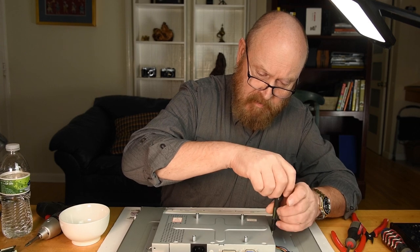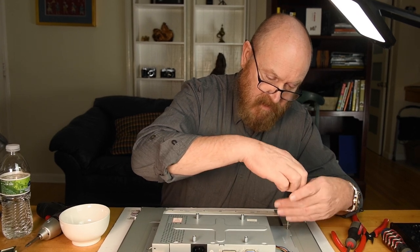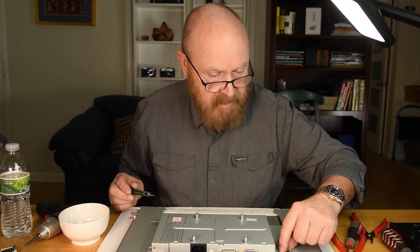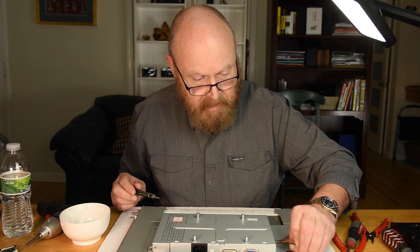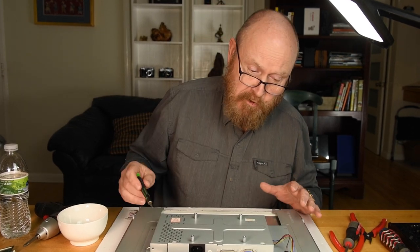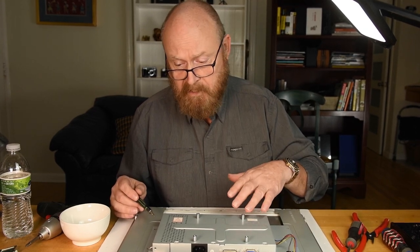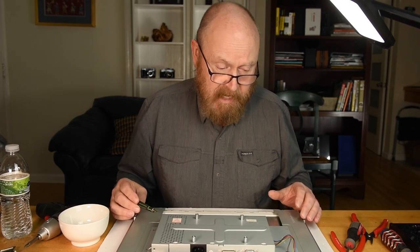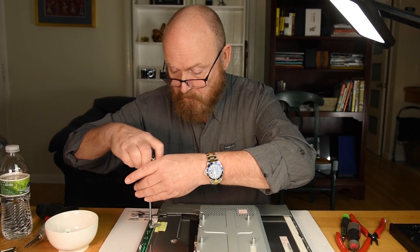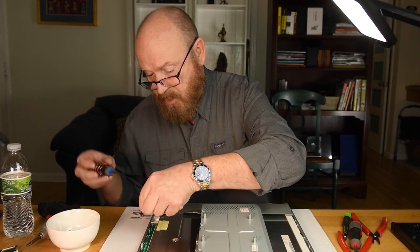A word of caution: if you're messing around with electronics, even if you know for a fact they've been sitting on a shelf gathering dust and haven't been plugged in in two years, I recommend that you assume everything you're touching was just recently plugged in and that it has capacitors charged with electricity. So if you're not comfortable doing this, don't do it just because I'm doing it. Probably a good rule of thumb is to just start unscrewing stuff and don't touch anything that looks electrical.